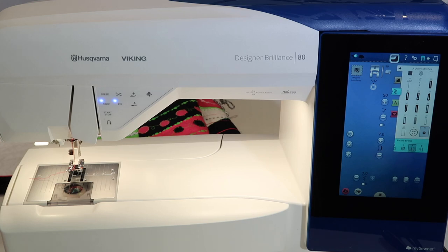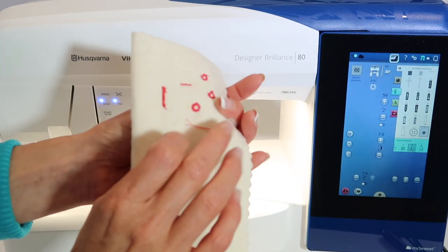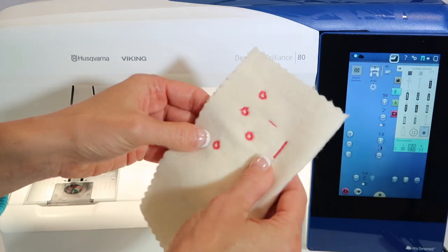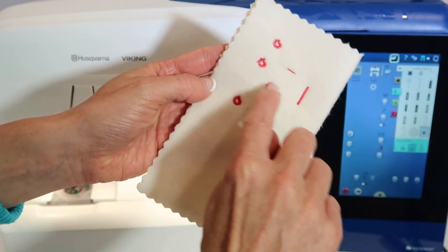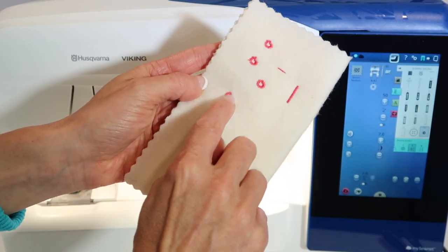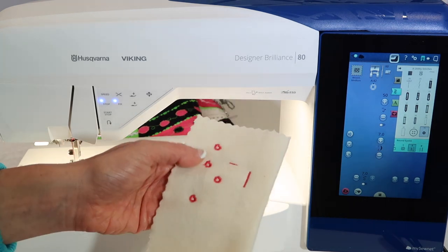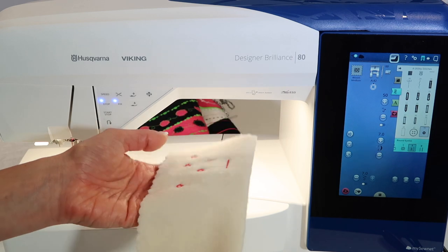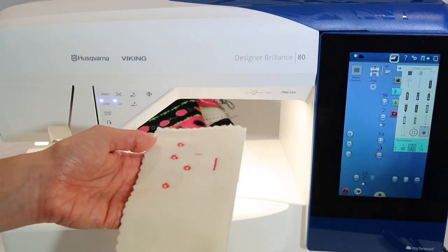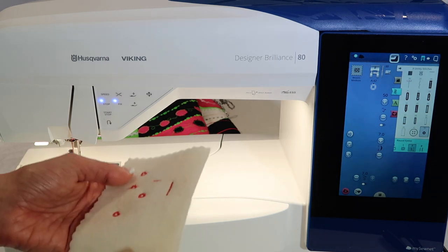I actually pre-stitched this so I knew something was going to happen. Without stabilizer, on this little squishy fabric, I am not getting eyelets that are as they should be — it's going around but not connecting exactly where I want. I want to show you the balance feature, which lets us balance a stitch stitched on fabric that isn't nice and even or where we're not using stabilizer.